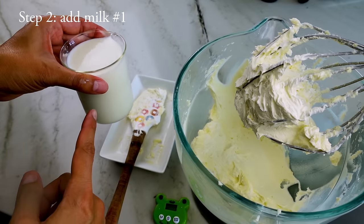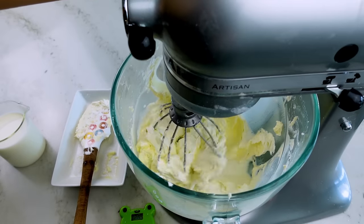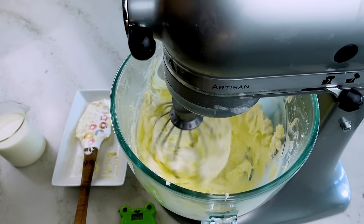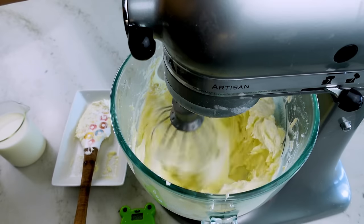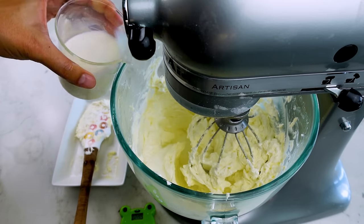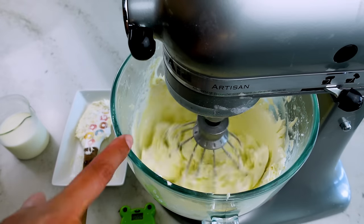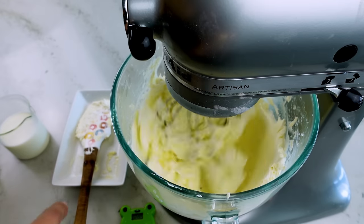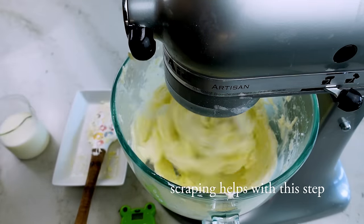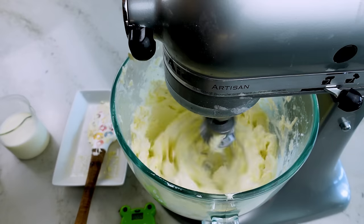Step two is to emulsify the first portion of cold whole milk into the butter mixture. Butter is already an emulsion, so we're just adding into it — and we have to do this gradually, so add the milk in at least four parts. Start by pulsing the mixer so you don't splash, then gradually move to higher speeds. As you add more milk, it will take a little longer to fully mix in — add each portion fully before adding the next. When the milk isn't mixed in, you'll get what I call 'the washing machine,' where the buttercream breaks into chunks spinning around the bowl. When it emulsifies fully, the frosting will catch, thicken, and stick to the sides of the bowl — it'll look more like frosting.